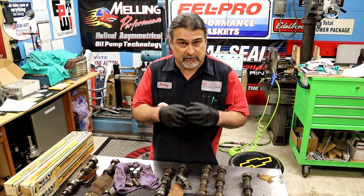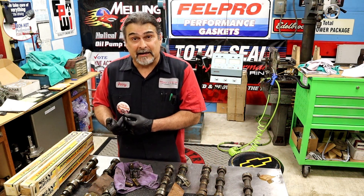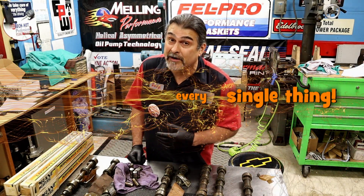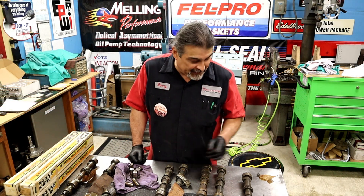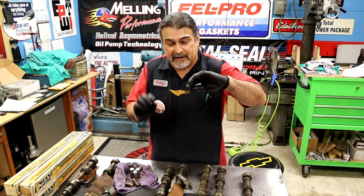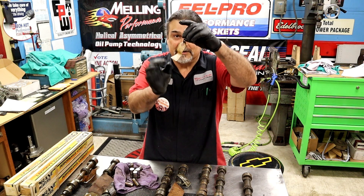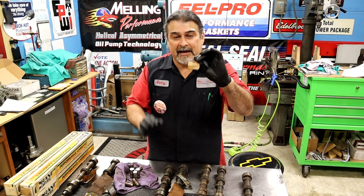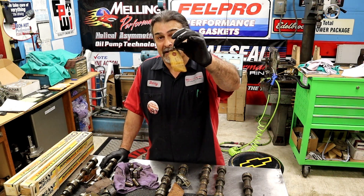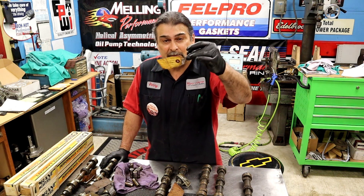Everybody says Smokey didn't write notes — that when he died it all died. I argue that, because I have a lot of Smokey's stuff and every single thing has a note written on it. This was in the bottom of a bucket and you can see his handwriting. There's a note, there's a wire — he tagged it. Most people won't know what this is, but I happen to build turbochargers, so I know that's a turbo thrust washer — it looks like an IHI turbo.